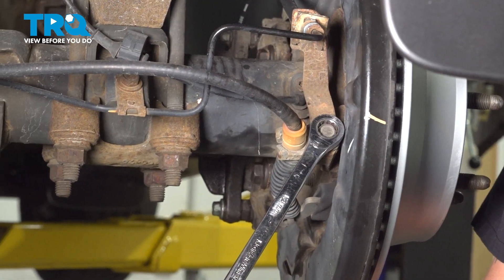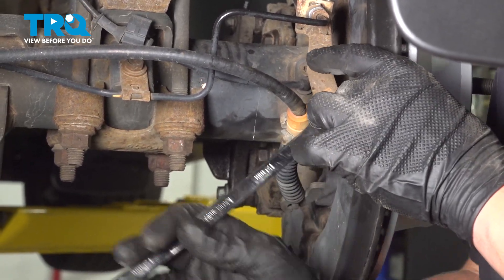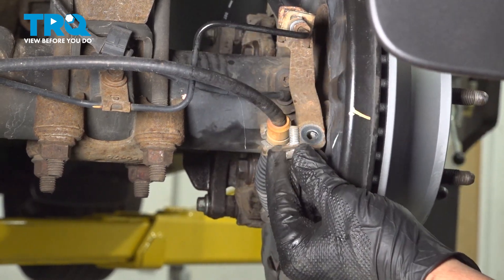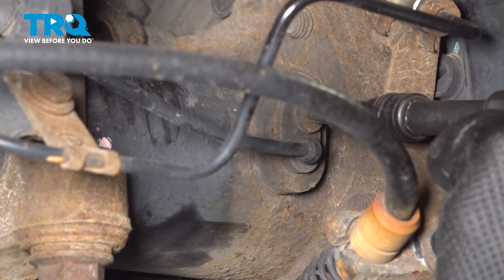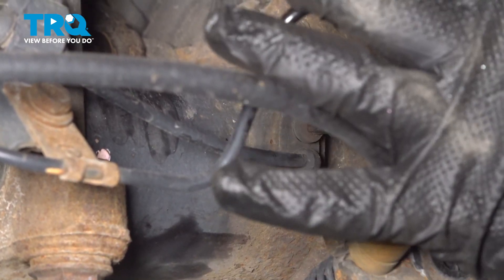Remove the 13 millimeter bolt for the brake line bracket. Remove the bolt. Using a T30 bit, remove the bolt for the ABS sensor.